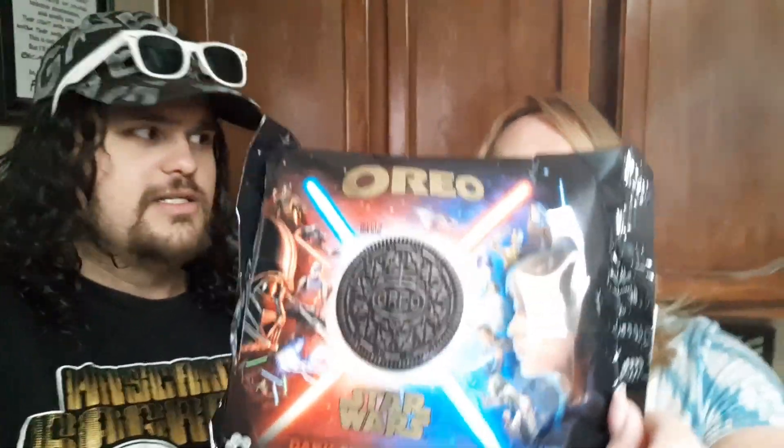I'm going to say dark side. You going to go for light or dark? I don't know, I'm feeling pretty bad — I'm going to go with dark side too. Let's see if we get the dark side or the light side.